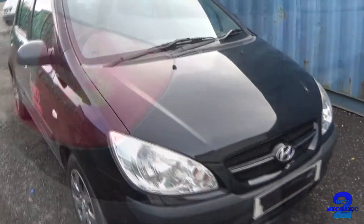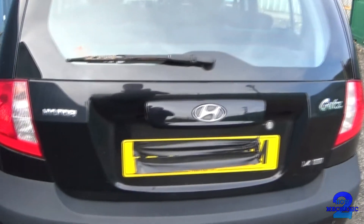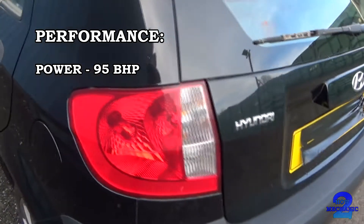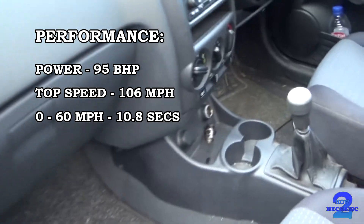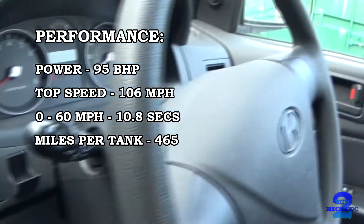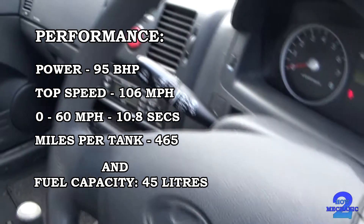The Hyundai gets 1.4 on a 08 plate. Performance wise: power 95bhp, top speed 106mph, 0-60mph in 10.8 seconds. Miles per tank: 465 miles, and the fuel capacity is 45 litres.